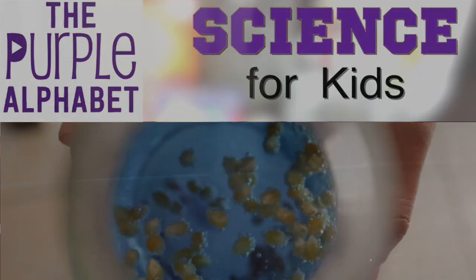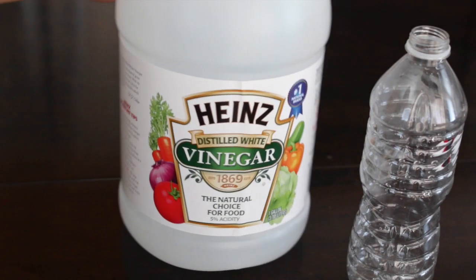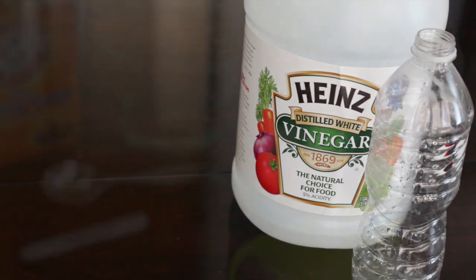With a Halloween twist! This one I found off of Bits and Giggles — I'll link the website down below so you can go check out her blog. It is a really cool experiment using just a few more materials that you do have in your kitchen.